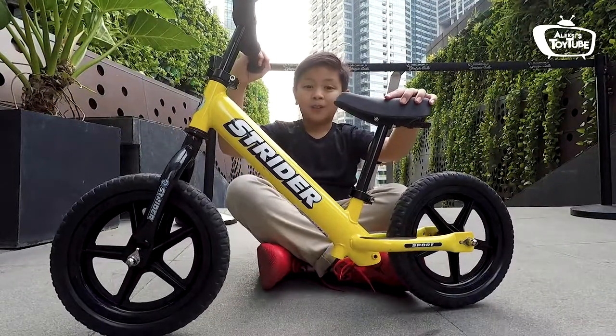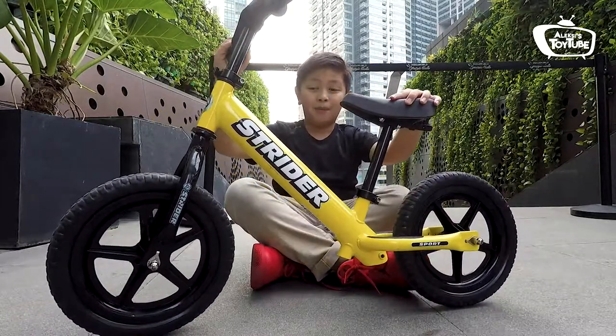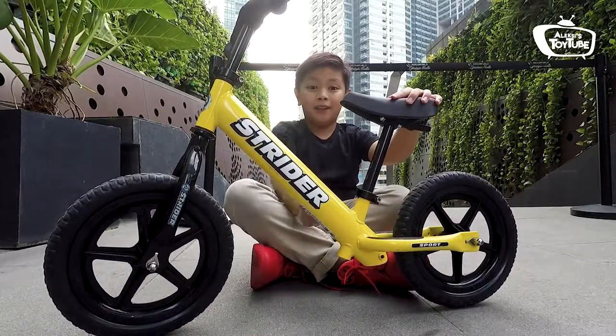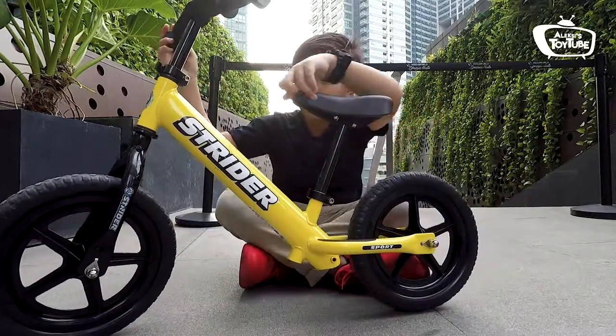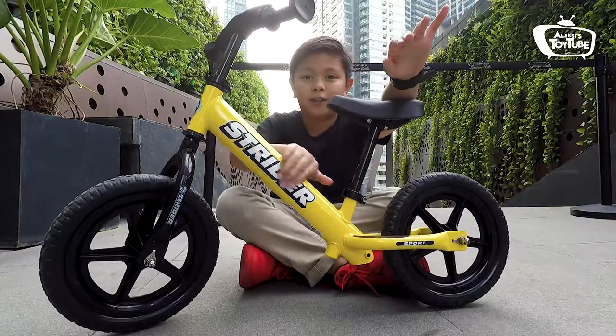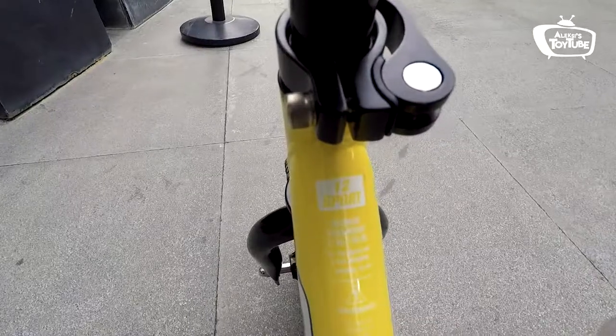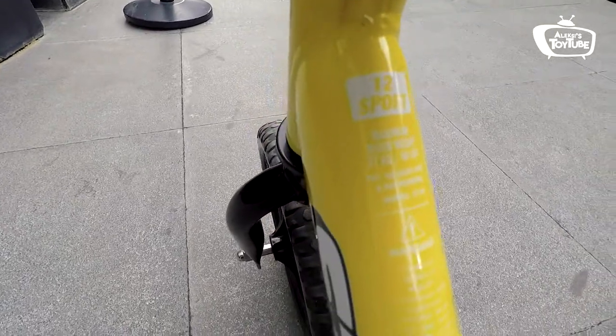Whoa! So this is the latest version of Strider. As you can see, I picked the color yellow, and let's get on to reviewing it. It is yellow, and it has the Strider sign over here. And then it has more markings here, warning signs, and it says here 12 sports.